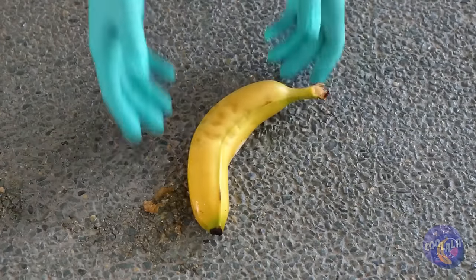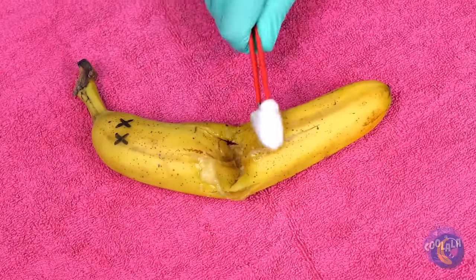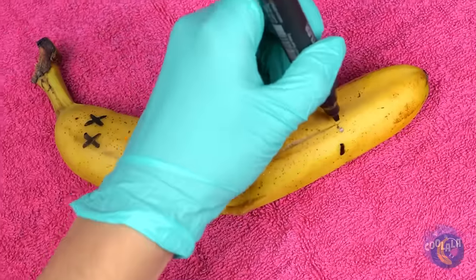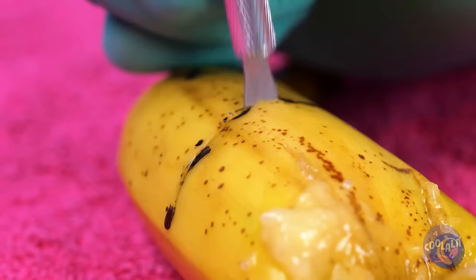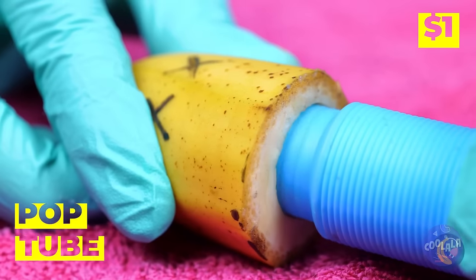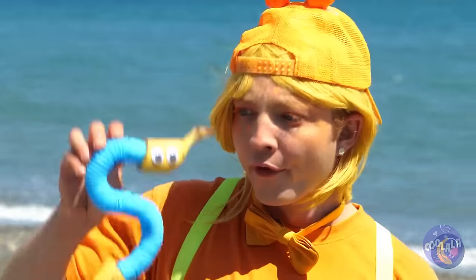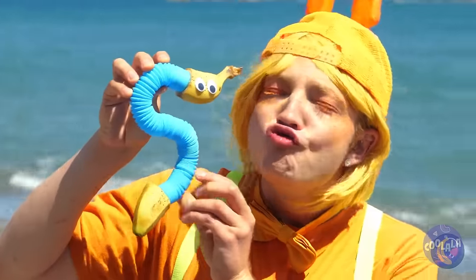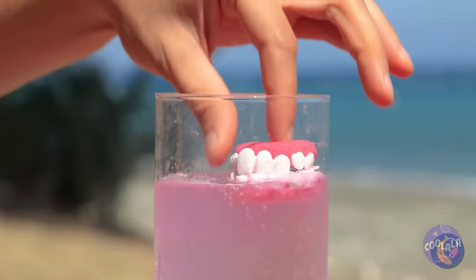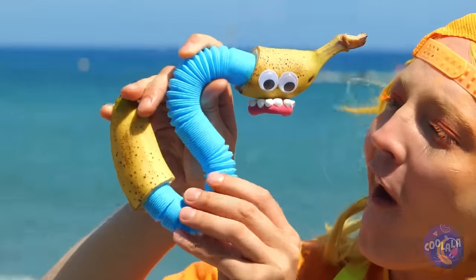Won't someone please think of the bananas. Don't worry, we can rebuild him. A pop tube can replace his middle. Add some snake eyes — but we're not done with him just yet. This'll put a smile on your face.